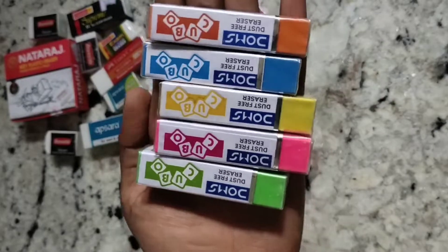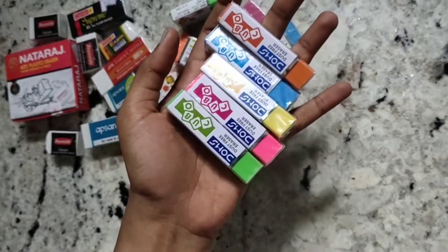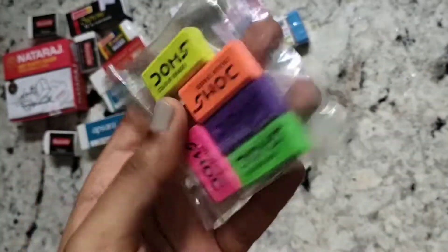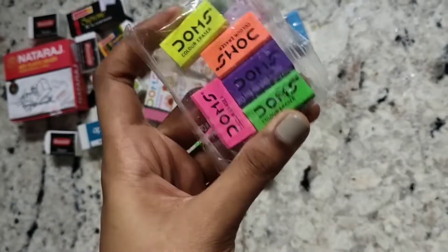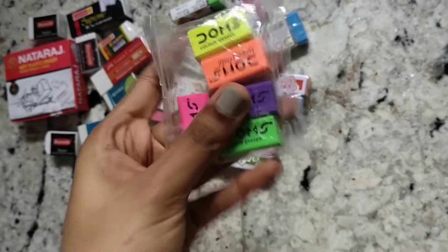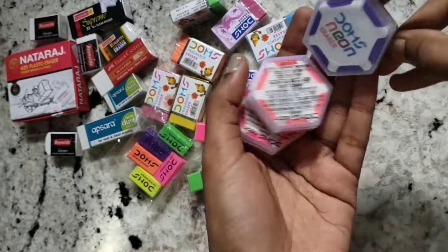These are my Domes Cubo erasers — these are cubical in shape and really pretty. These erasers are Domes color erasers and they erase really well. I've used these several times. I've stored them in a plastic bag to avoid them sticking to each other.